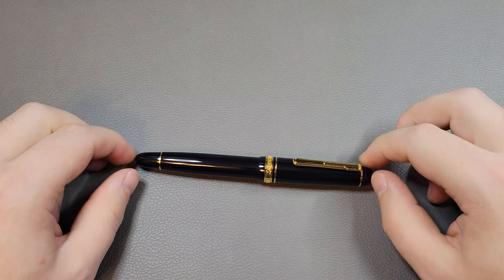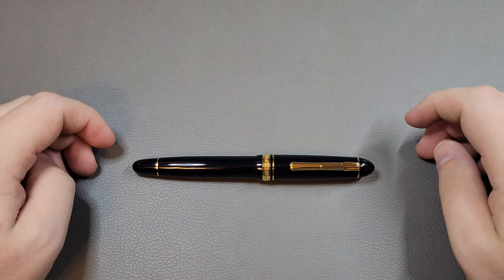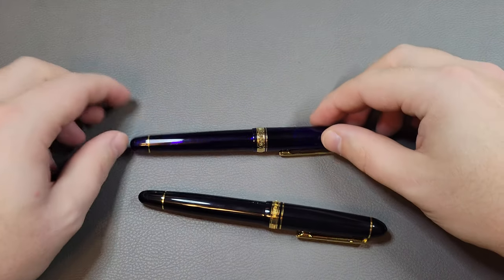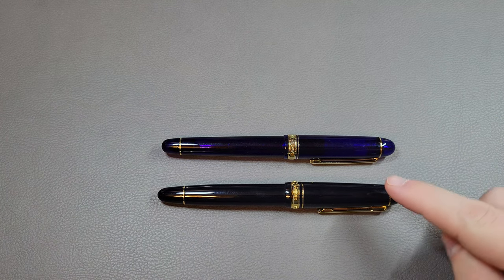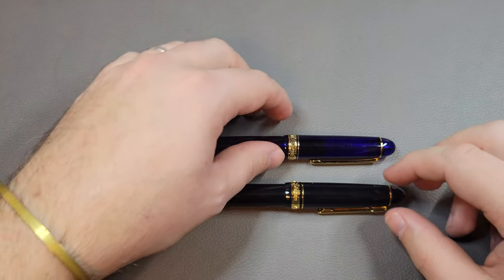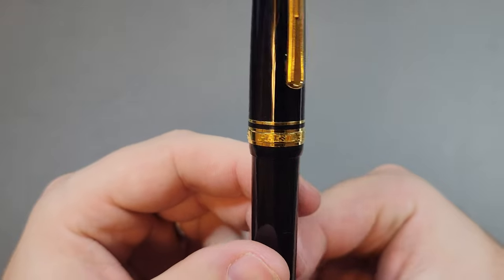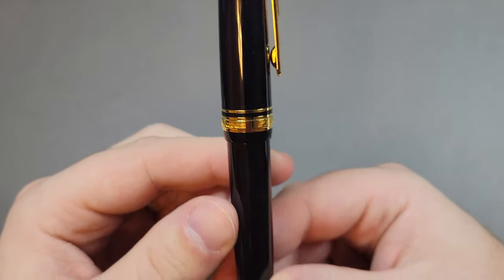It's a pretty classic shape fountain pen — black with gold trim, cigar shape. It is slightly longer and slightly wider than a 3776. If I put these two next to each other, you can see the President is just a little bit longer and a little bit wider, though that's more apparent once we get the caps off. You get a fancier stepped clip, and the band around it says President, Platinum, and Japan in a fancy script.